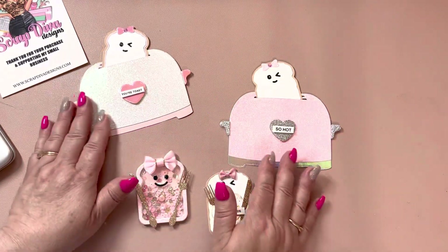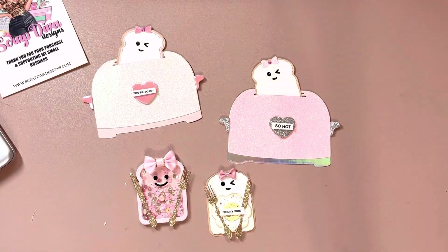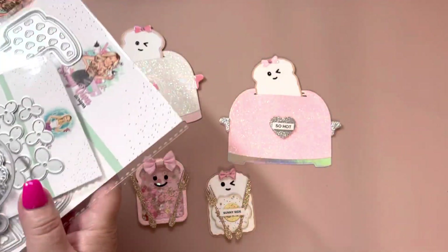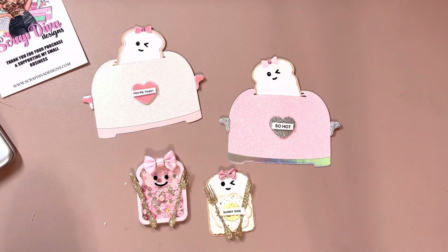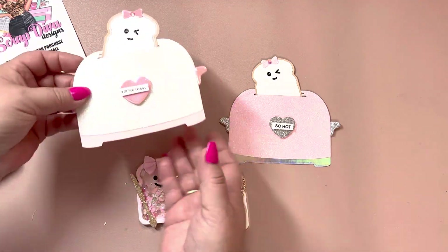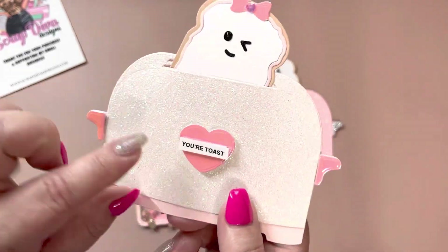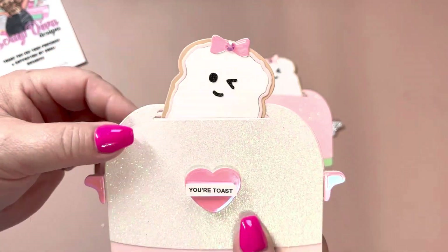These were so cute. I was supposed to play with all of these other dies first — I had them all taken apart — but I could not stop thinking about what I wanted to do with the toaster and the little toast and egg, and I just had to make them to get it out of my head. This came out so cute. I love puns, so I put 'your toast' and I put the little toast in the little toaster.